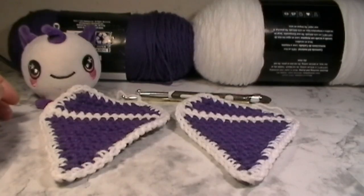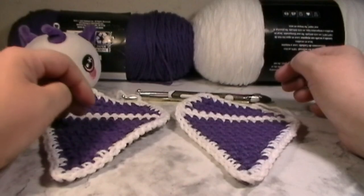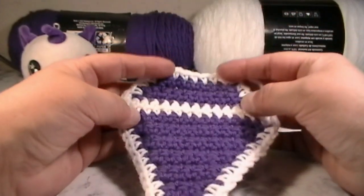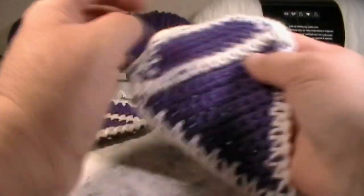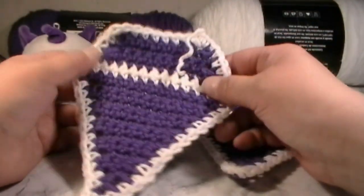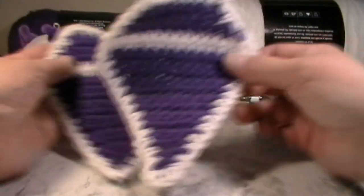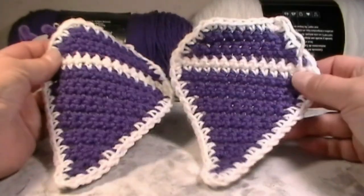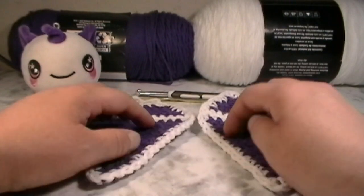Hi everyone, my name is Mary and welcome back to Queen Ink. Today in this video we are going to be doing the Diamond Poncho part number three, and in this part we're going to be crocheting the diamond and then sewing it onto the poncho. You have two sizes here: the 5.5 millimeter crochet hook and the five millimeter crochet hook if you want it a little bit smaller. We're only going to be sewing one of these onto the open poncho.